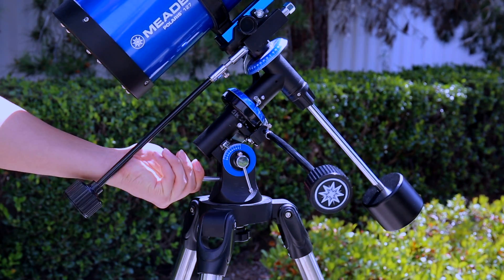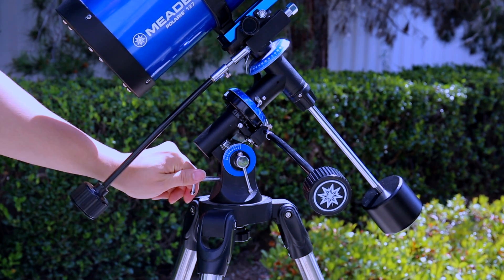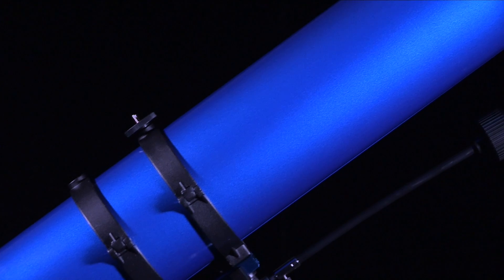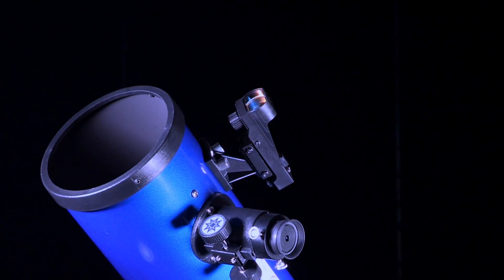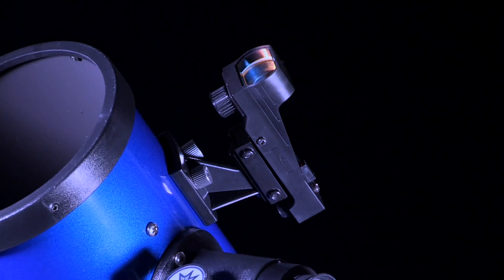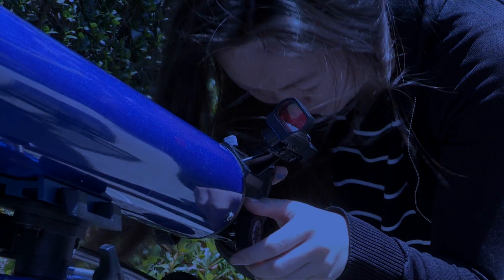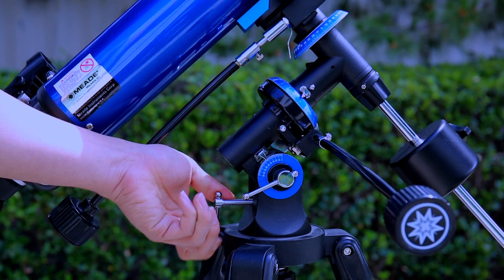Release the latitude lock knob and use the latitude adjustment knob to tilt the telescope mount so that the latitude scale is set to your location. For example, if setting up in Los Angeles, California, the latitude is 34 degrees north. At this point, Polaris should be in the field of view of your telescope's red dot viewfinder. Make a final adjustment by centering Polaris in the eyepiece using only the latitude adjustment knob and azimuth motion on the mount.